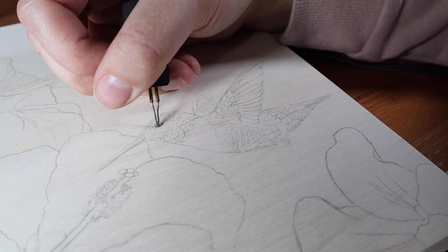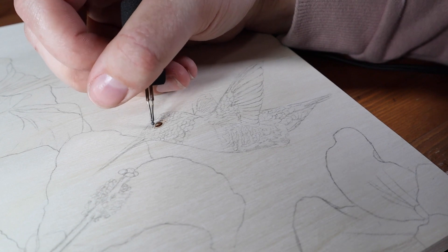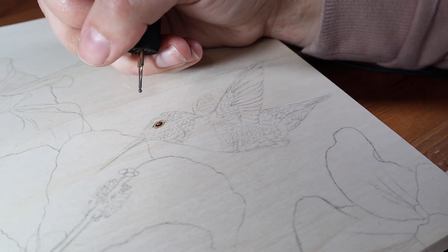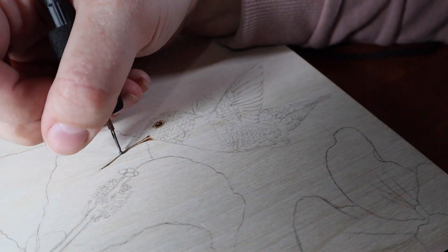For this burning I'm using my Razortip SSD 10 wood burner. I started with the hummingbirds and used my ball tip pen to outline and shade the feathers on the head and the throat, and the small details like the eye and the beak, and then I went back in with my spoon shader to fill in larger areas and add shading overall.